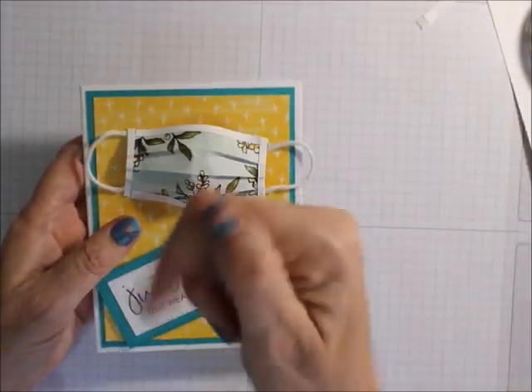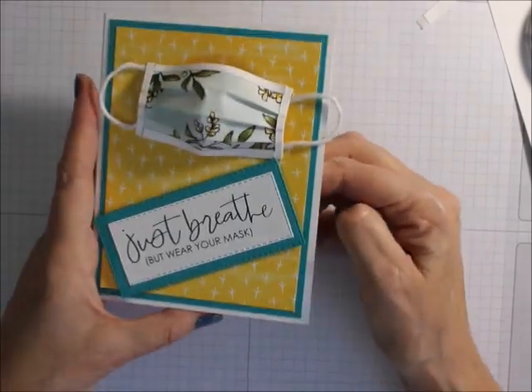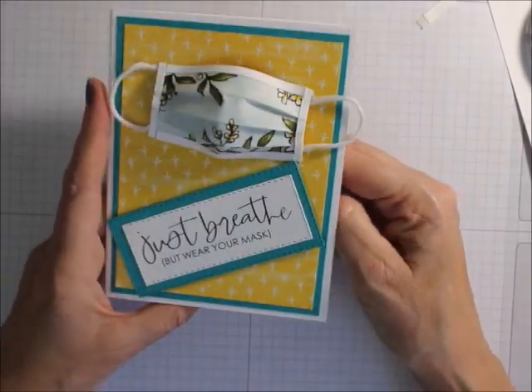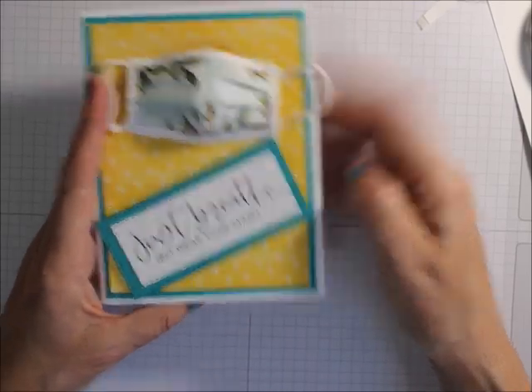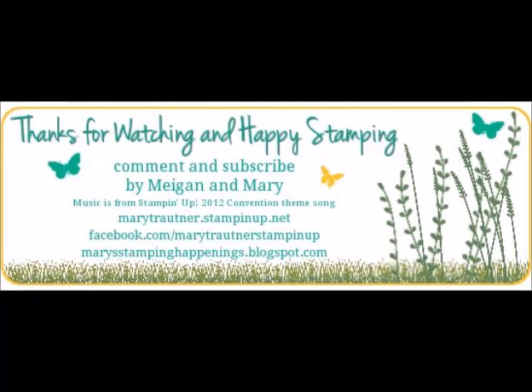Remember to follow me on YouTube. Everything you need is down below. I really would appreciate it — you help my small business by ordering your Stampin' Up! supplies through me if you enjoyed my videos. Thanks for visiting and happy stamping. Bye-bye, we'll see you next week!